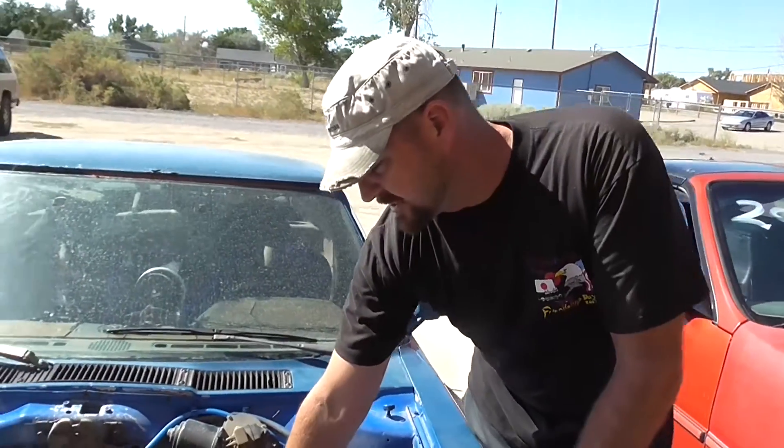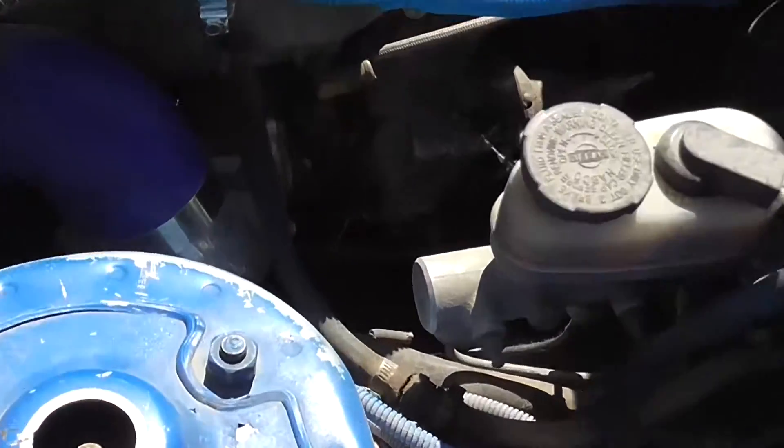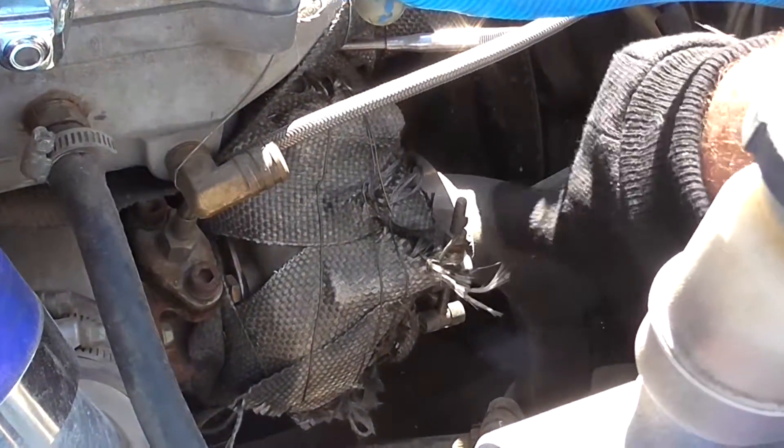You also need exhaust coming out of the turbocharger. This is accomplished by a downpipe. After the engine pushes the exhaust into the turbo and spins the turbo, it needs a place to go — the downpipe.